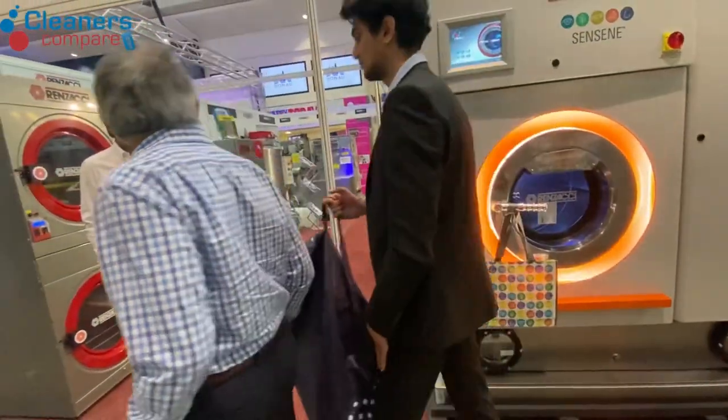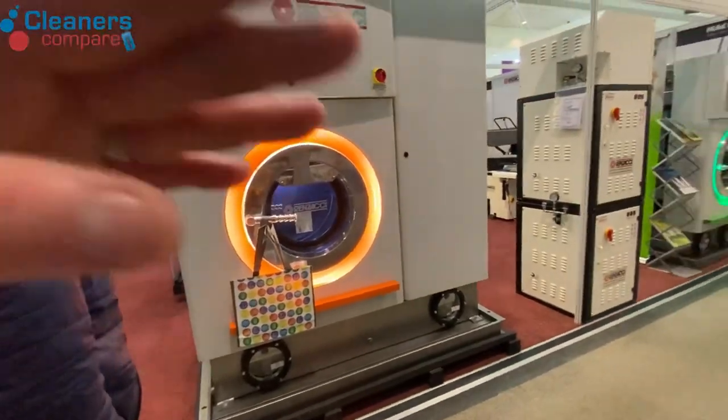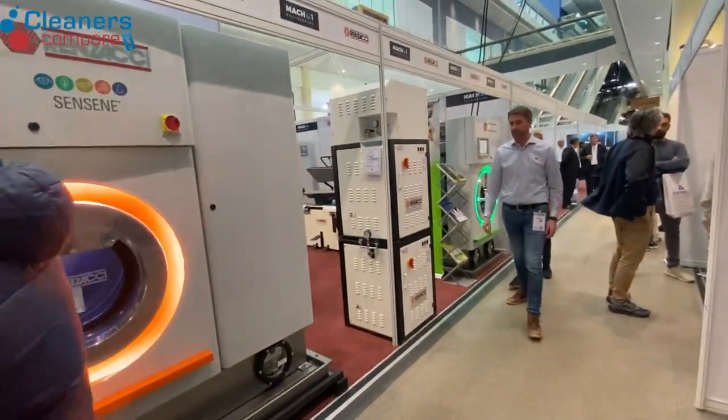This applies to all the Rezanchi dry cleaning machines. All four machines on the stand today are the same in this regard.